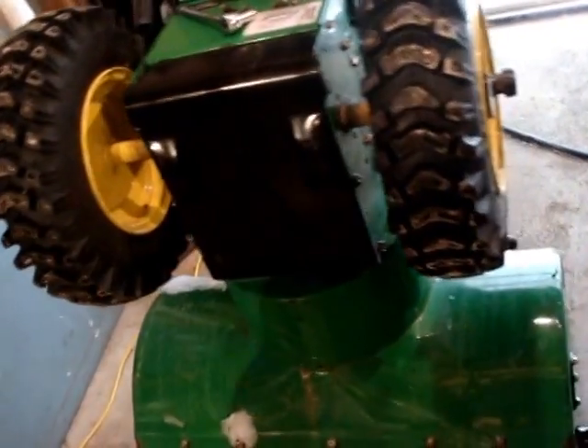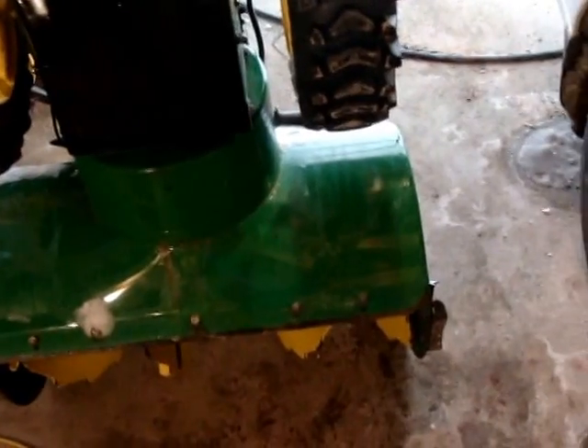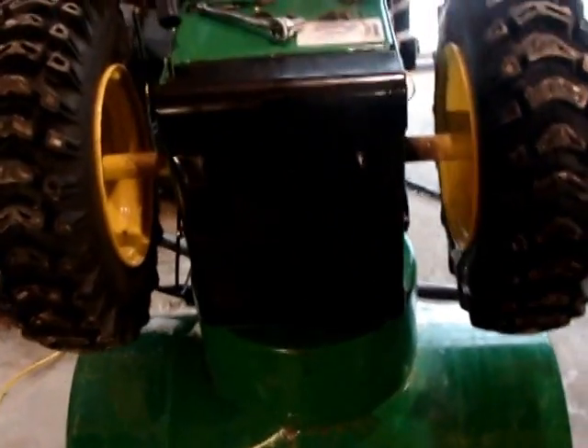Hey everybody, I'm going to be doing some work on the snowblower here — more like checking this. If your snowblower isn't moving, or it's not working very well in reverse or forward, especially you people that have been getting the mild and wet snows, I'll show you what you need to do, or what may be the problem, and how to fix it.